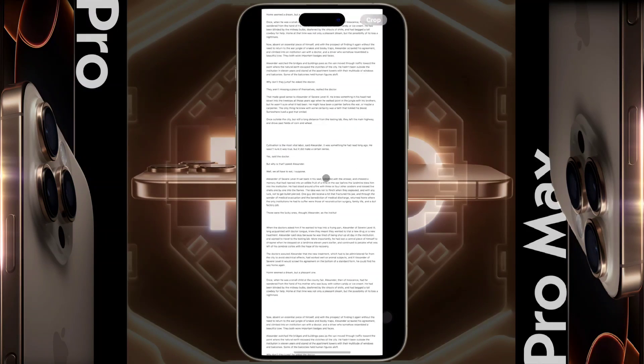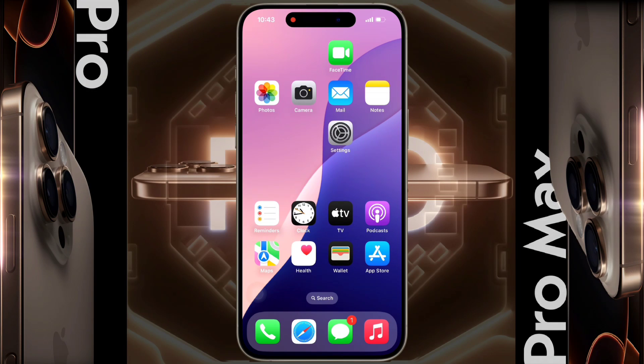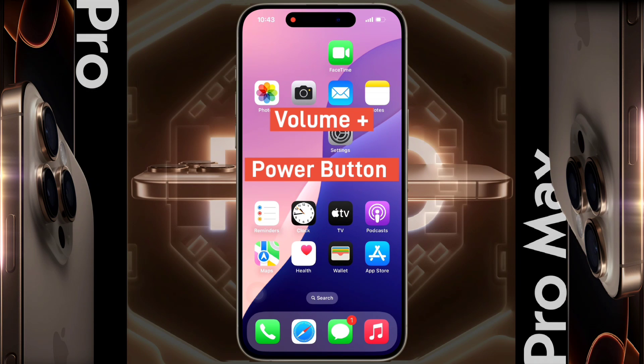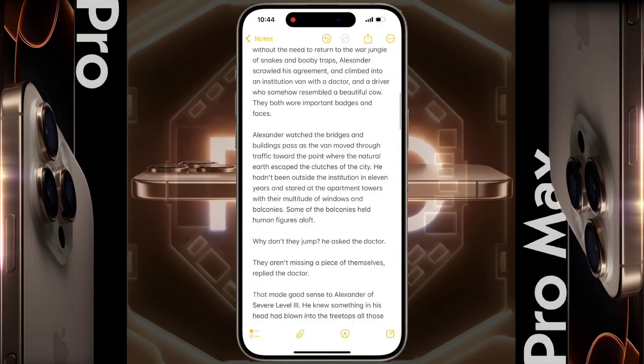First of all, press the Volume Up and Power button simultaneously. After that, you will see your iPhone screen has been captured.